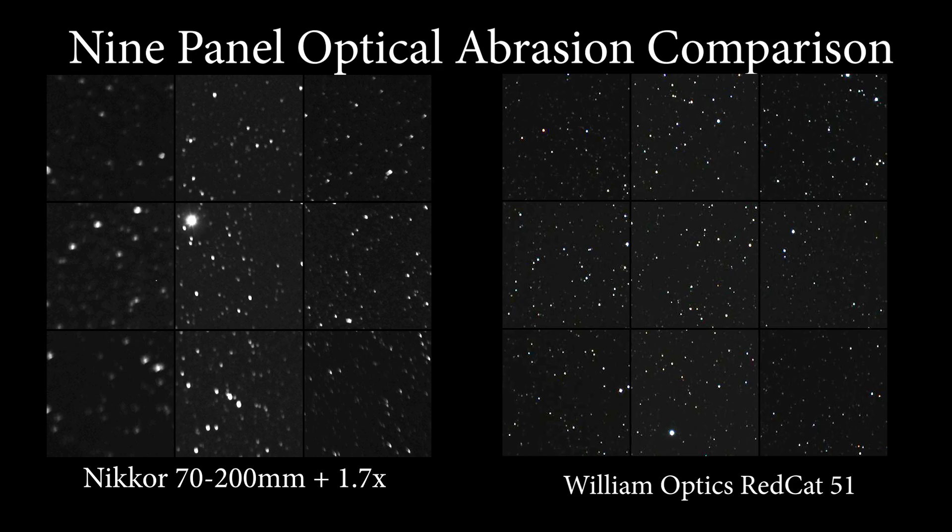The next pair of images is a nine-panel optical aberration comparison, where we're looking at the center of the image compared to the four corners and four edges for both the Red Cat and the Nikon. Here you can definitely start to see the difference between the two lenses, as the Nikon has a lot more artifact coma in its edges than the Red Cat, which stays relatively flat throughout the frame.